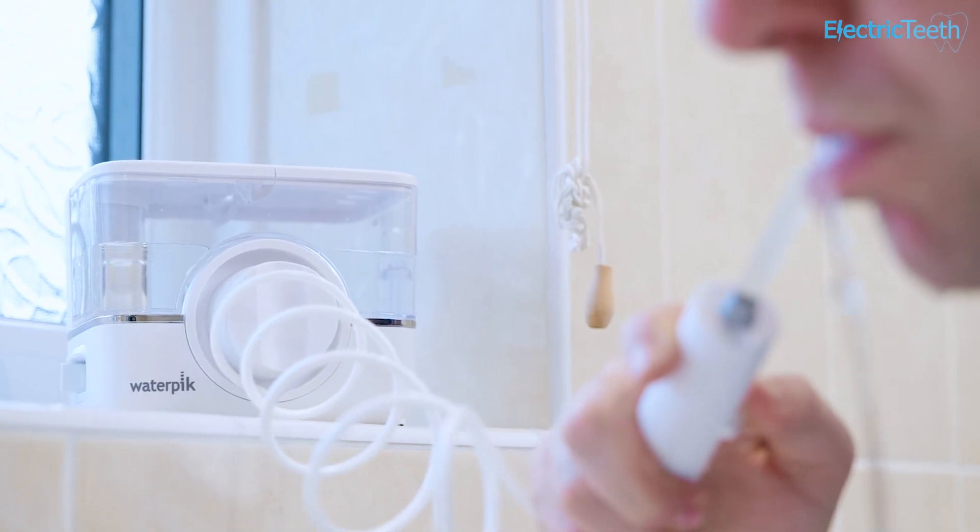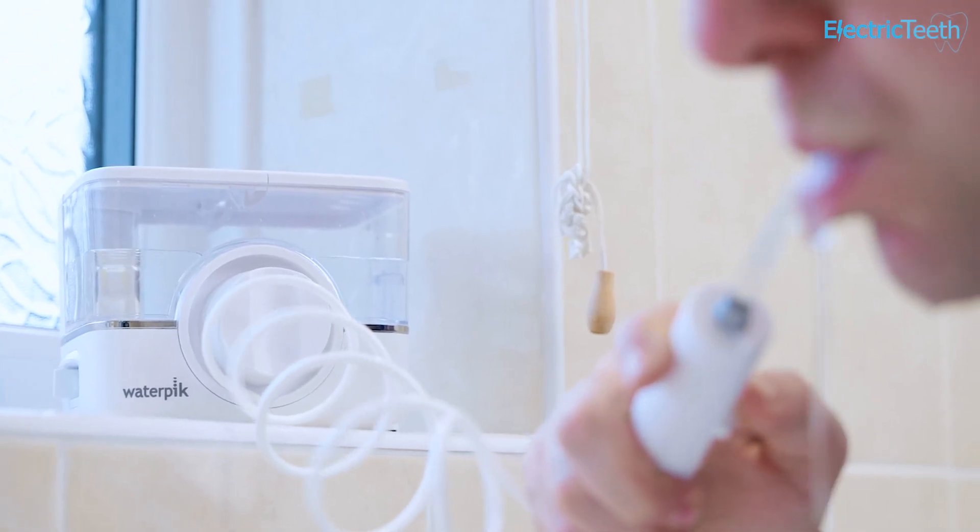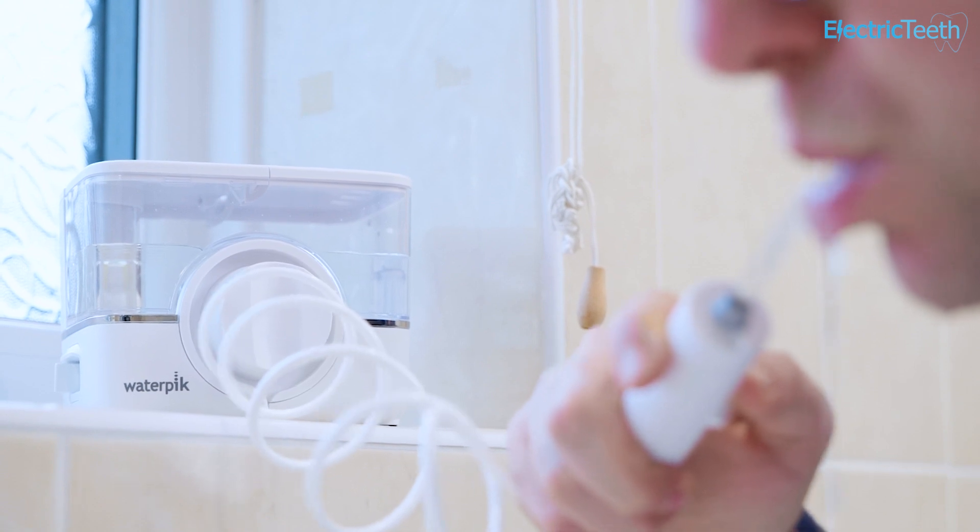But although cordless, the main unit needs to sit on the countertop. Those that benefit most from this are those that don't have a power outlet in their bathroom, or it could suit families where it gets moved from one bathroom to another, without the need to take the power adapter.